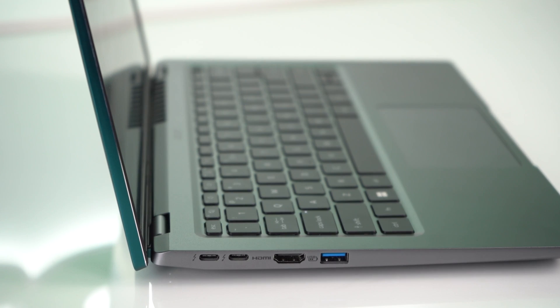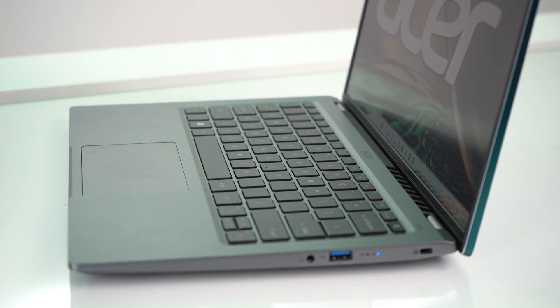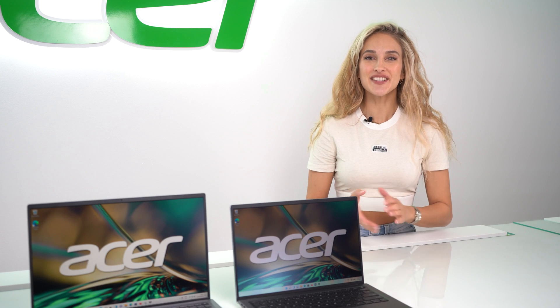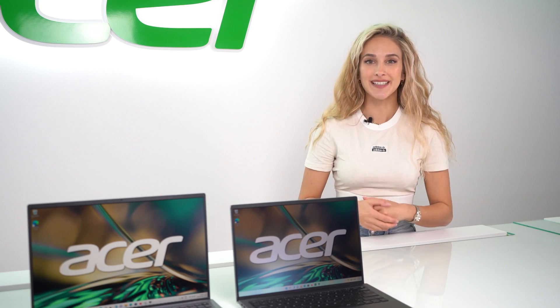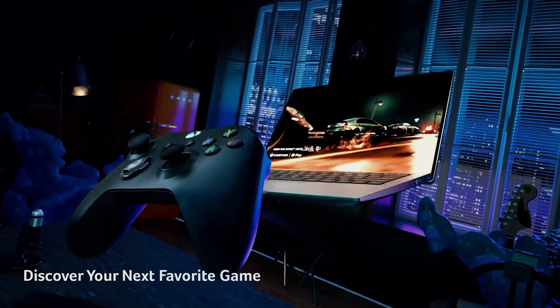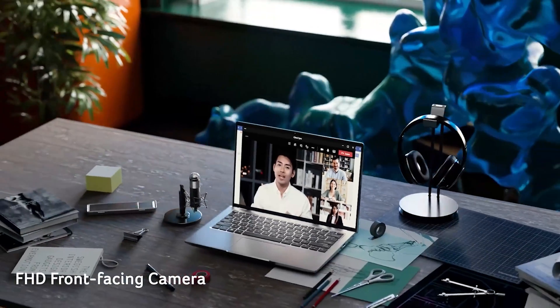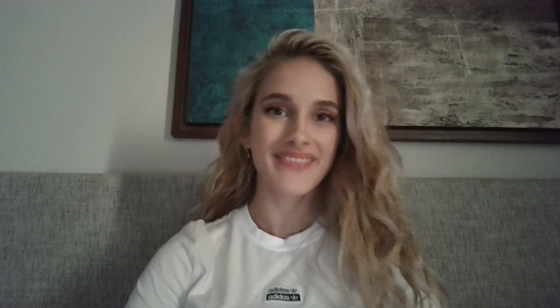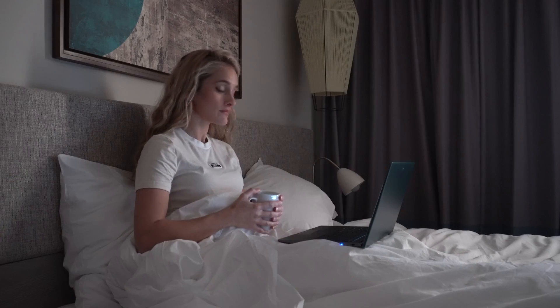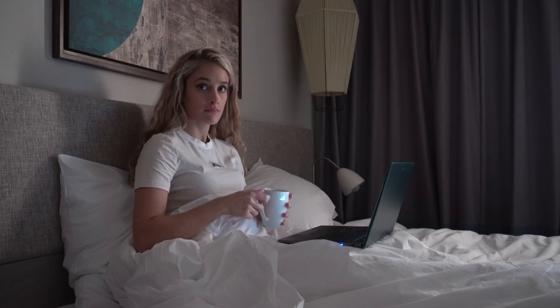The laptop's I/O is pretty stacked too, with two USB Type-C Thunderbolt 4 ports, two USB 3.2 Type-A ports, and a full-size HDMI port. For connectivity, we have Wi-Fi 6E for high-speed sharing and smooth streaming — an upgrade on Wi-Fi 6, offering faster speeds and a more reliable connection. And on the laptop's top bezel, we have a full HD camera with noise reduction technology to improve quality in low-light settings, perfect for attending Zoom calls from the comfort of your own home.